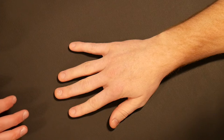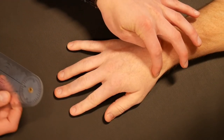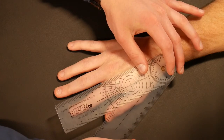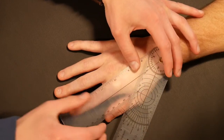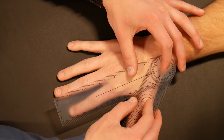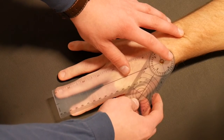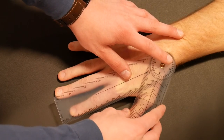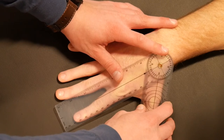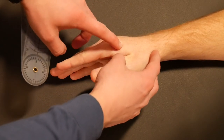Now we'll cover CMC range of motion, starting with CMC radial abduction, which is probably the most commonly measured. Locate the CMC joint and set the axis of the goniometer right over it. The stationary arm goes over the dorsal aspect of the second metacarpal in line with that bone, and the moving arm is in line with the dorsal aspect of the first metacarpal. Start with the patient in a relaxed, thumb-loose position, then have them actively abduct the thumb away from the radius — hence radial abduction. In this case we have 50 degrees of radial abduction.